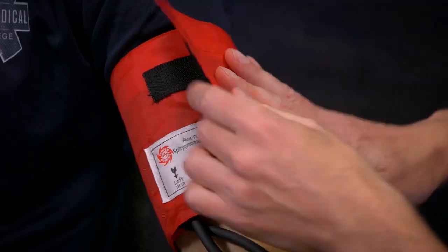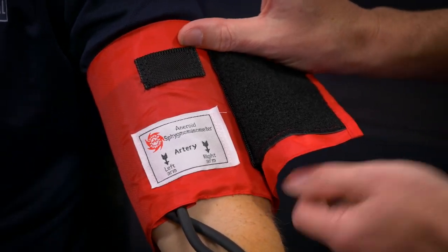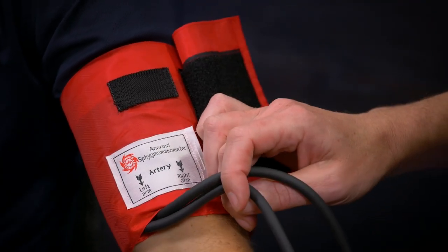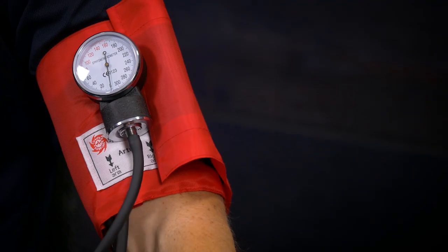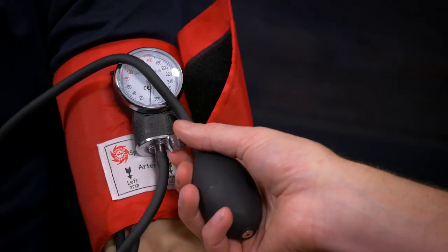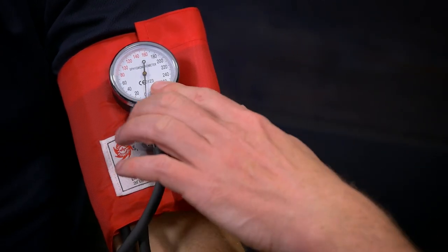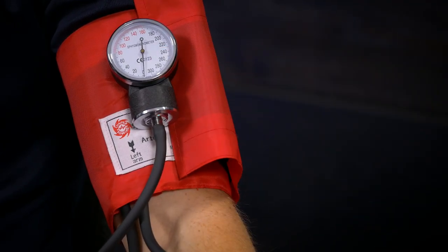Pop the cuff back on, making sure you're covering the arm properly — not too wide or too thin. Place it just above the bend in the elbow so you can access the cubital fossa. Attach the sphygmomanometer — it fits right there — or you might have an integrated model with cuff and sphygmo combined. Fold it down so you can see what's happening. Now I can see the cuff is on, correctly sized, correctly placed, and I'm zeroed.